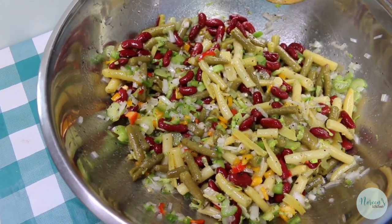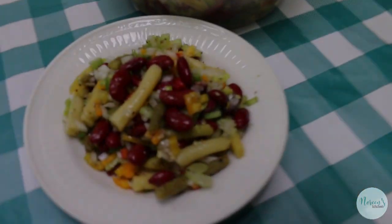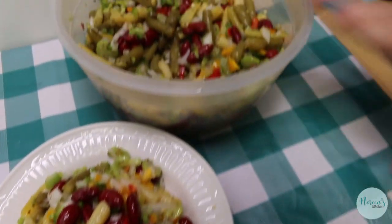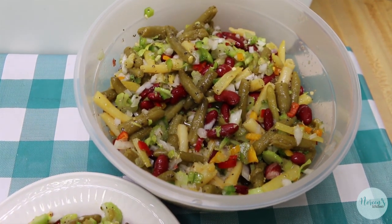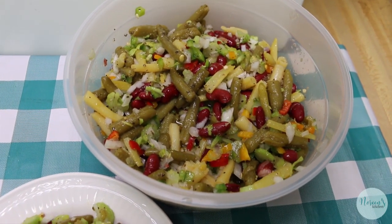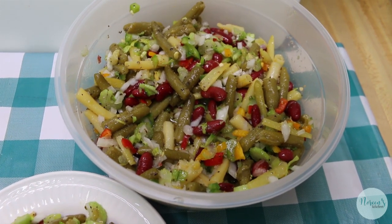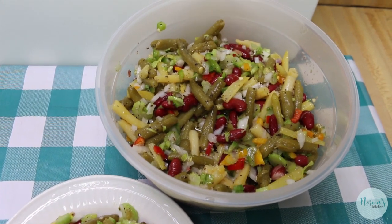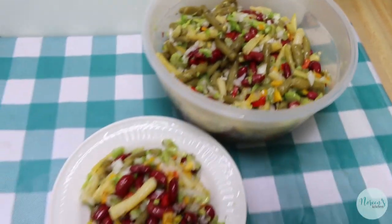I'm gonna pop this in a container to store in the fridge, and then I'll serve up a little dish of it and be right back. There you have it — I went ahead and popped my three bean salad into a refrigerator container. This will last up to a week, maybe even a little bit longer. As it sits it will produce a bit more liquid, but we really love that — we actually serve it up with the juice in it because it's that tasty.